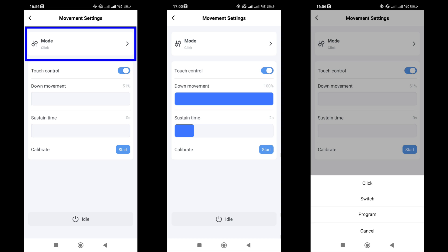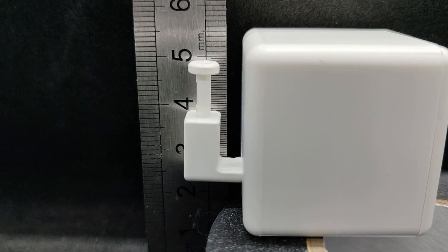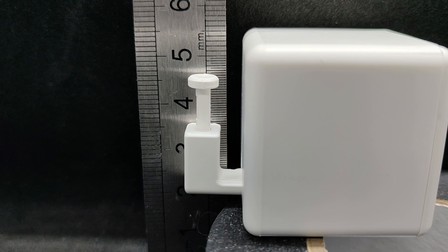In the settings, the first menu lets you adjust lever movement parameters. By default, click mode is set: the lever moves to a specified depth from 51% to 100%, where 100% is the maximum, then either immediately or after a set interval it returns back. There are also switch and programmable modes. For example, the lever movement at minimum depth and at maximum depth can be demonstrated.